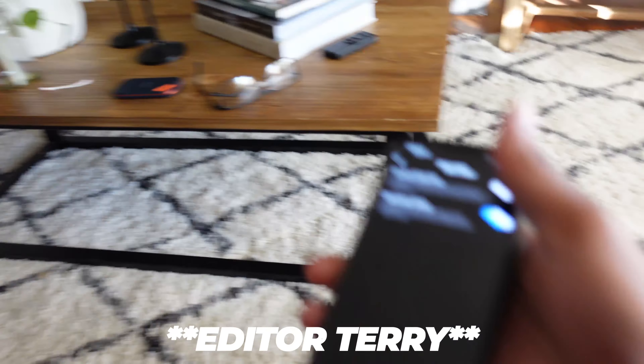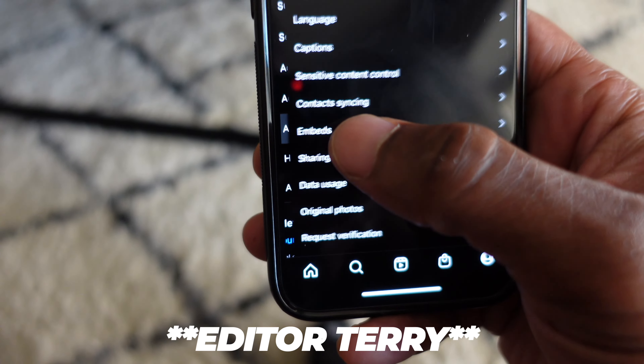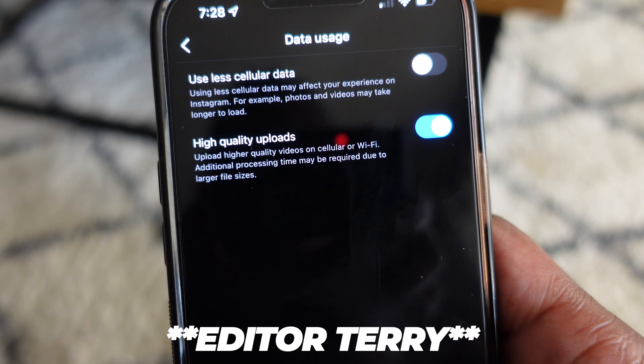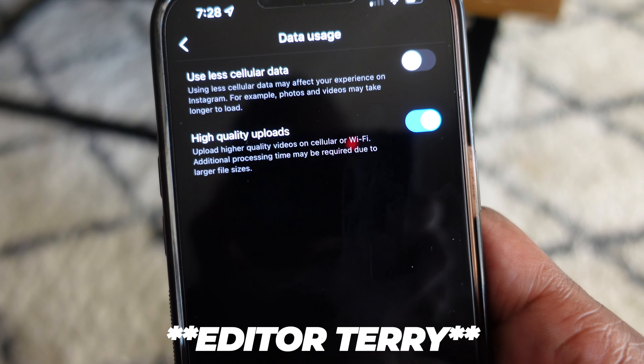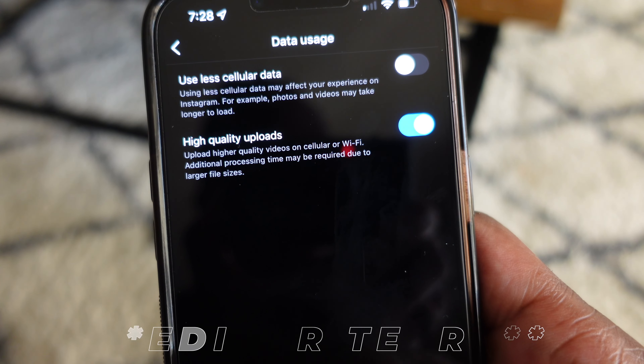Something I forgot to mention: go to your Instagram page, go to Account, then Data Usage, and turn on High Quality Uploads. You don't want to put all that work into a reel and then not upload it in high quality. The Instagram algorithm really loves when people stick around for the first two to three seconds of the video, and also when people return to watch it again and again — those are the triggers that tell the algorithm this content is gold and should be pushed to more people.